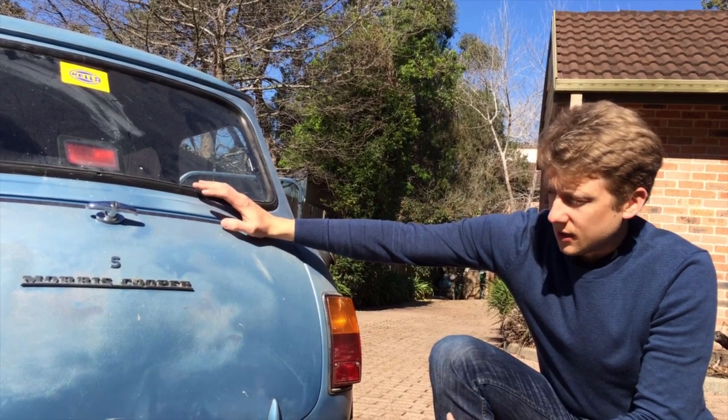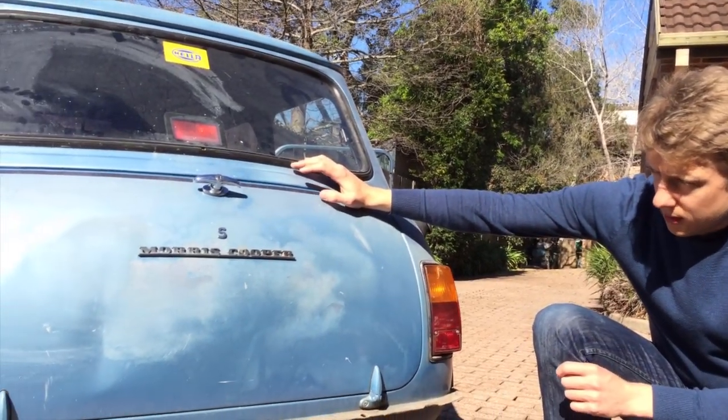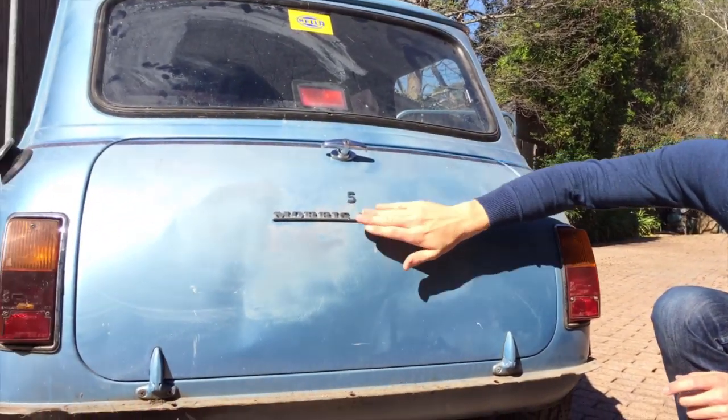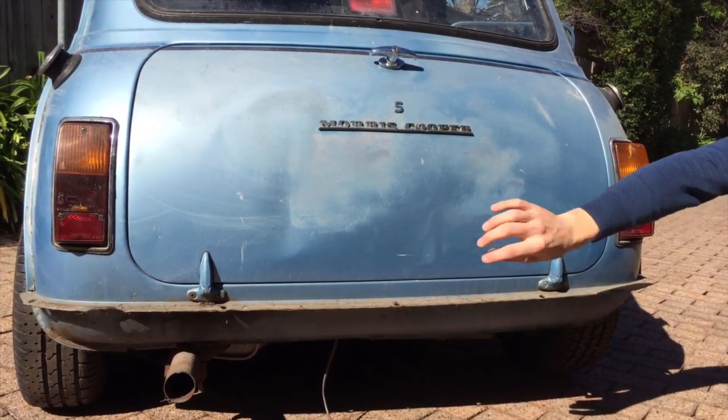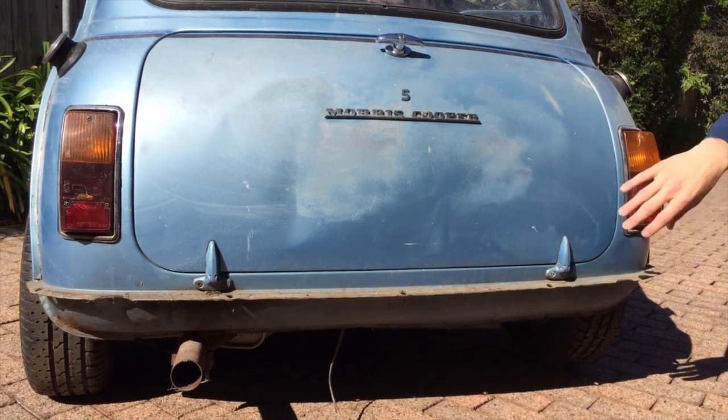A few extra features to note before we go inside the boot: the Cooper S will have a small 'S' badge above the Morris Cooper badge at the rear, and like the front bumper bars, the rear bumper has also had overriders and corner nerf bars at each side.